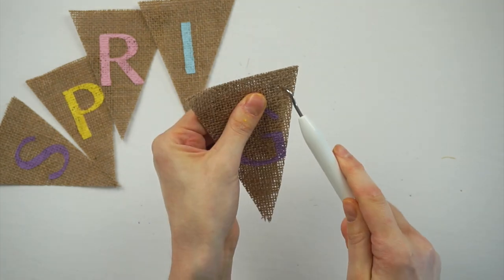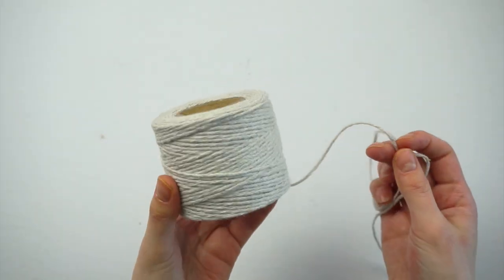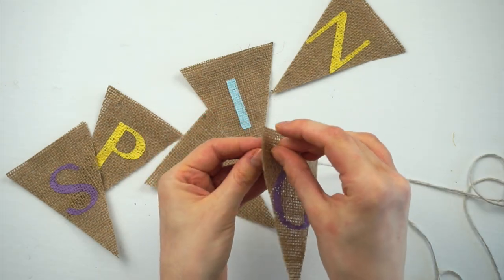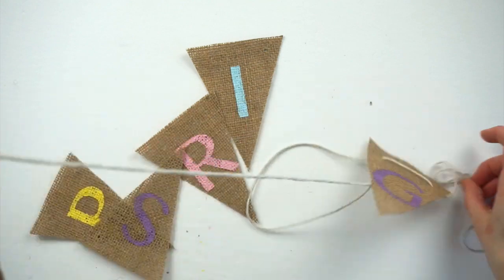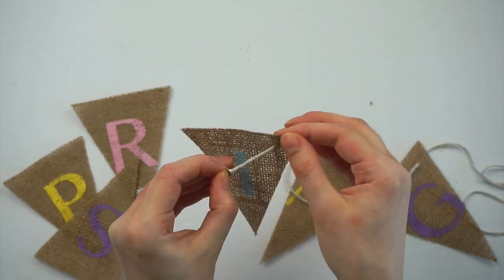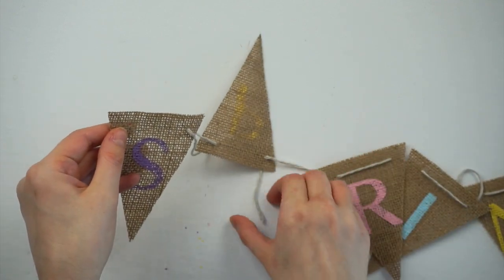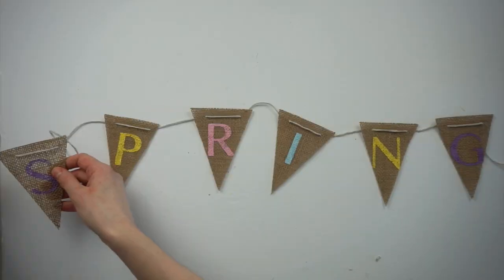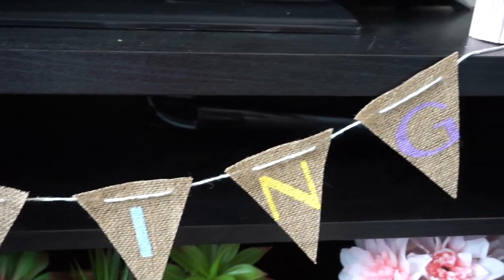Once I made holes on one triangle I used it as a template to line up with the others to get the holes in the same places on each one. I'm using cotton twine from Dollar Tree to string all the triangles together — I wrapped a piece of tape around the end of the twine to make it easier to pull through the holes. Sometimes I had to go back with the weeder tool to poke through the hole again to make it a bit bigger. Here's the finished spring bunting — I love the colors, it's so simple but so fun.